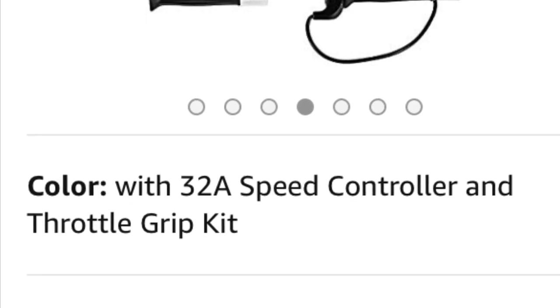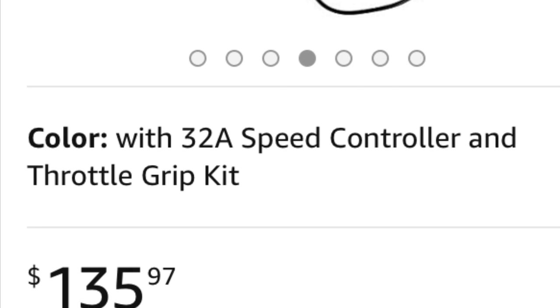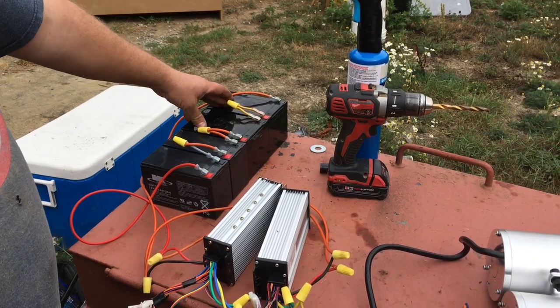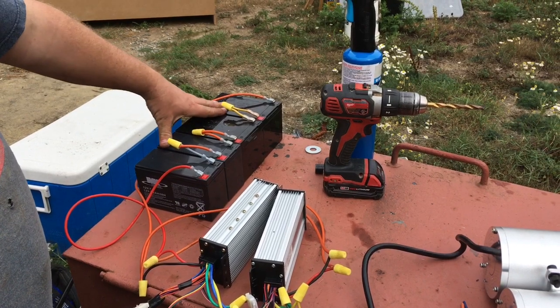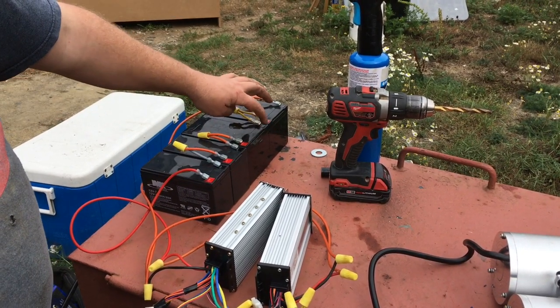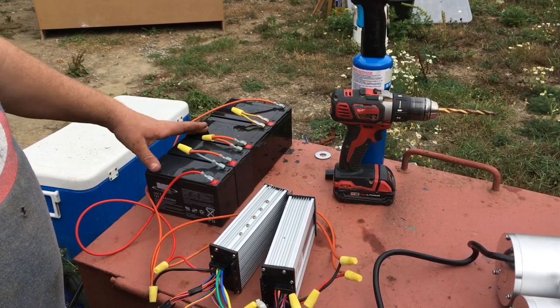What we're going to do now is show you how to bench test the motors and controllers. I got a couple of batteries out of one of those senior scooters, and a couple more out of kids' ride-on toys — these are 12 volts each. We put them together positive-negative-positive-negative, and this gives us 48 volts.